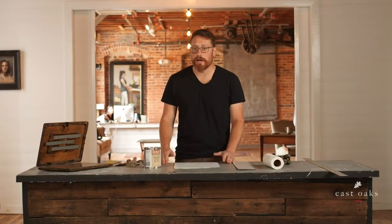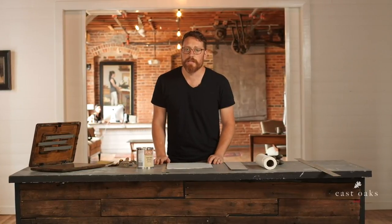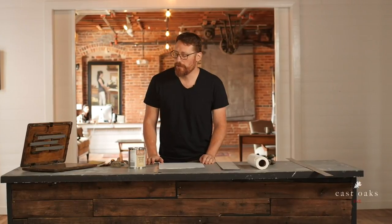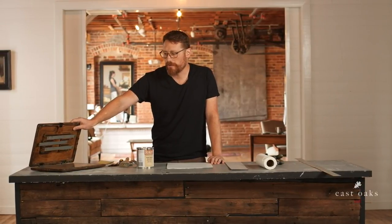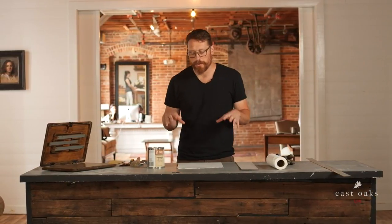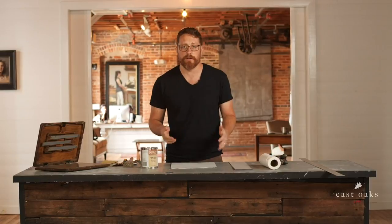Hey everybody, welcome back to another live stream from East Oak Studio. I'm Michael Klein and we're excited that you can be here. This week we're going to be giving away the Edge Pro Gear paint book. Last week we had a very successful video that got over 28,000 views — Lewis Carr was doing a demonstration and giving away this paint book. Big thanks to everybody at Edge Pro Gear for donating it.